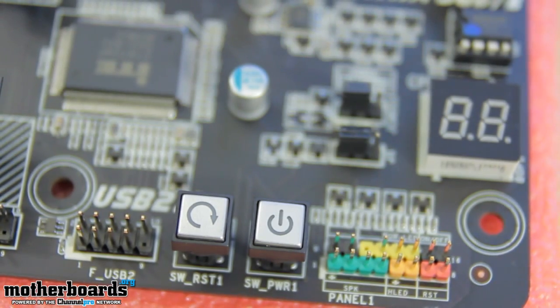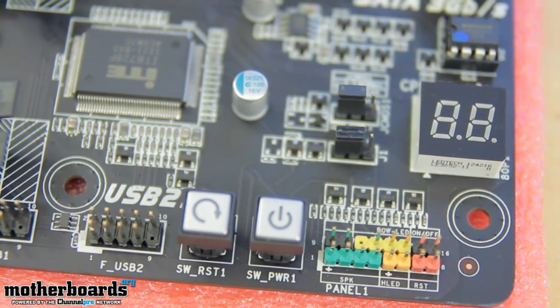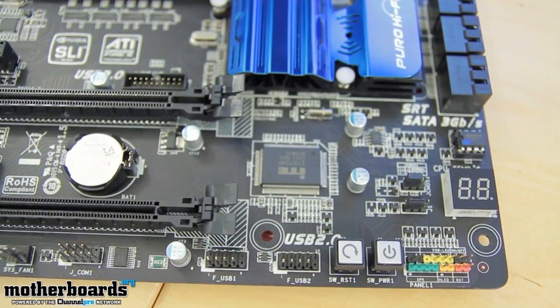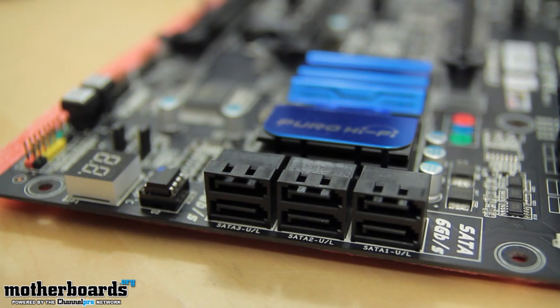Going down the motherboard, you can see that we have power and reset switches on the motherboard. All of the panel connectors are color-coded. We have a CPU temp gauge right here which will tell you how hot your CPU is running. Up here, we have the SATA support — two SATA 3s and a single SATA 2.